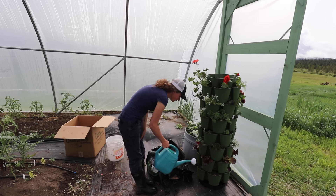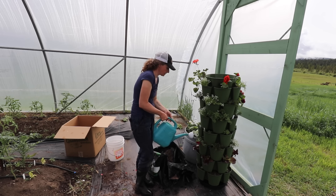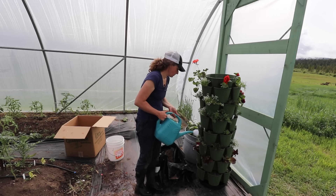I'm going to water each individual pod just because the soil was fairly dry and so were some of the plants.